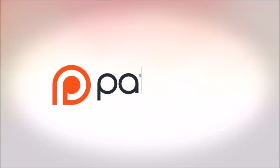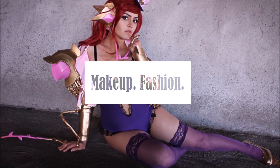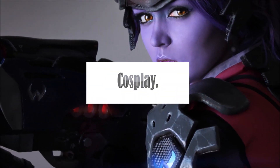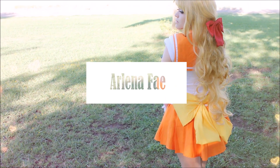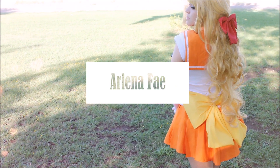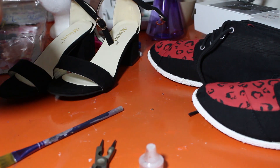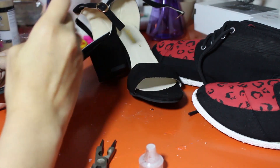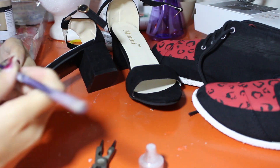This video is brought to you by my supporters on Patreon. Hi guys, I'm here with a video showing you how I made all of the accessories and my shoes for my Harley Quinn cosplay. So to start off,